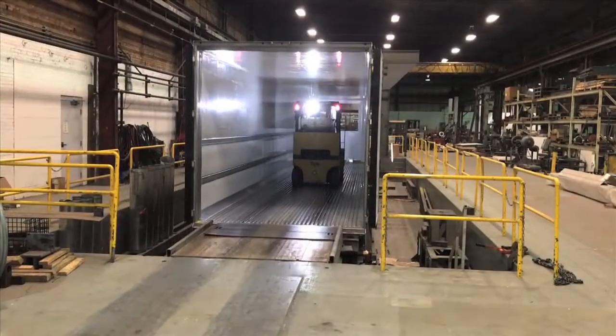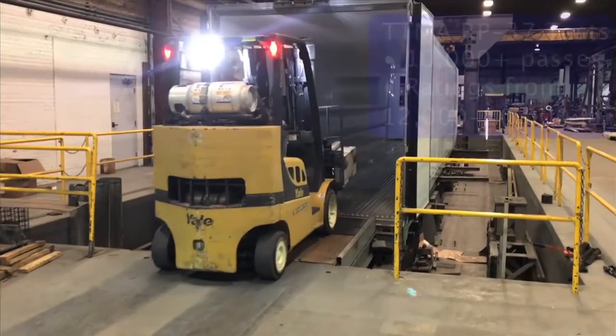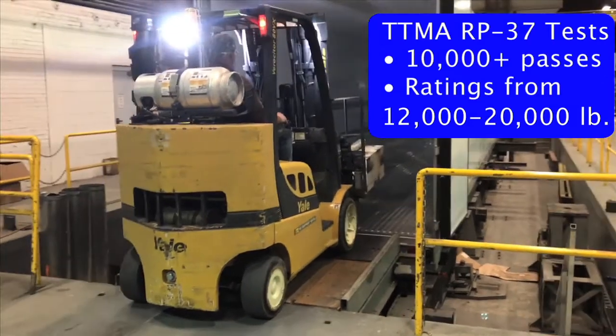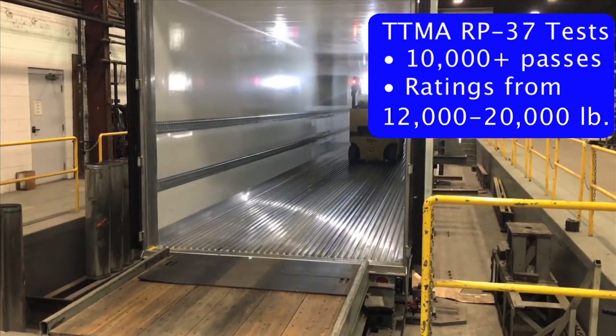At our in-house R&D lab, we are putting Pure Blue through rigorous TTMA RP37 floor rating tests to ensure that each floor system offered with Pure Blue meets the requirements of its floor rating. We will offer floor ratings from 12,000-pound four-truck front axle load to 20,000-pound four-truck front axle load.